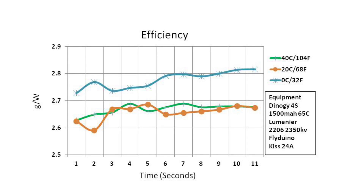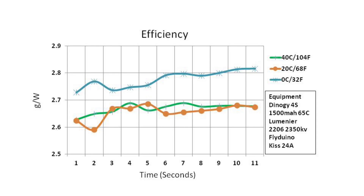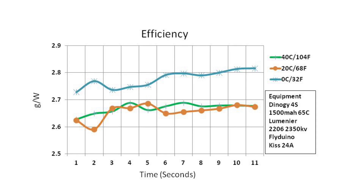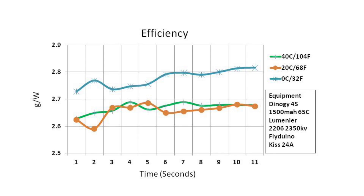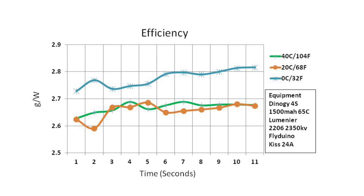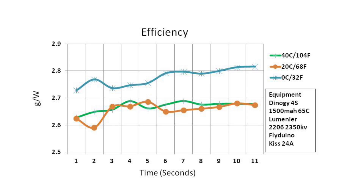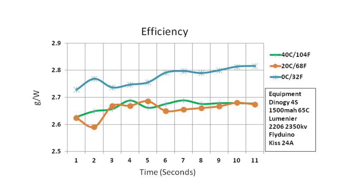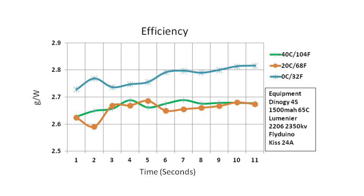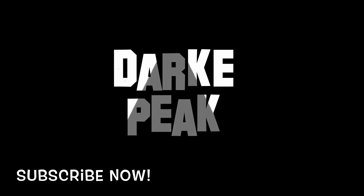Keep in mind the scale of this graph — I've cut the bottom out of it, so really the difference between the results here is only about 0.2 of a gram per watt, which is fairly small. But interestingly, the coldest battery at 0 Celsius was the most efficient. The other two were neck and neck, with the green and orange lines very close together. If you liked what you've learnt today, please consider subscribing to my channel.